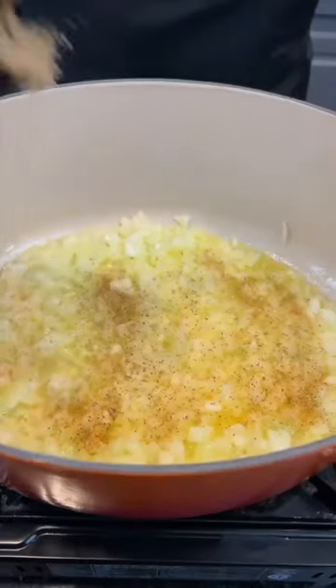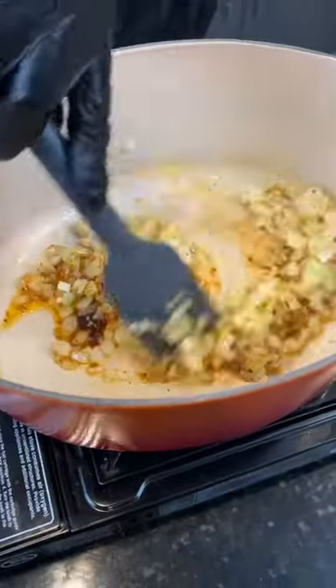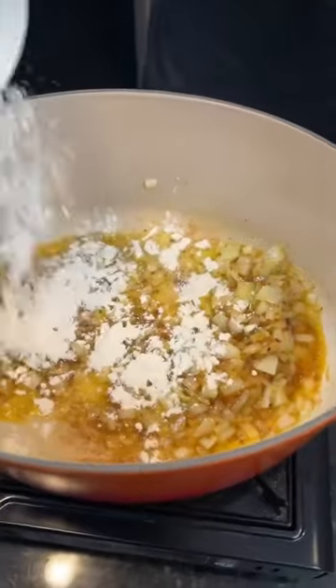Season that with my AP and red pepper flakes, followed by some garlic paste and vegetable base. Give that a mix to combine. Then we're going to add some all-purpose flour to make a roux. Cook that for one to two minutes.